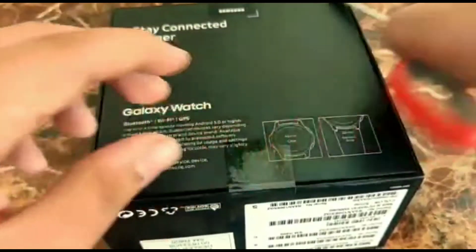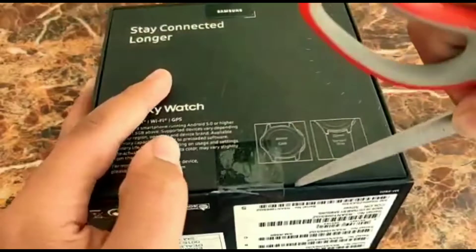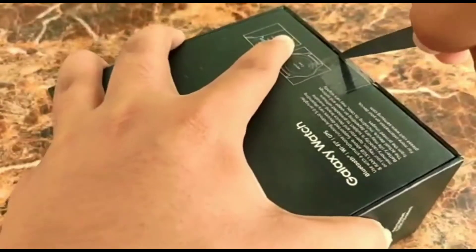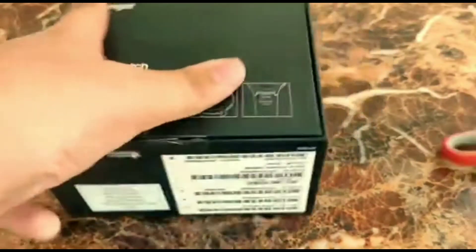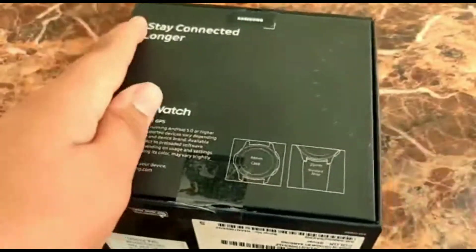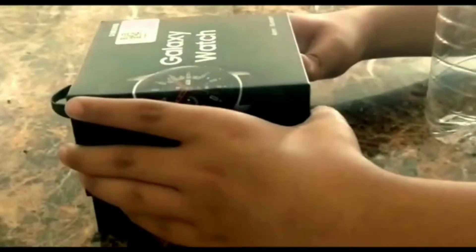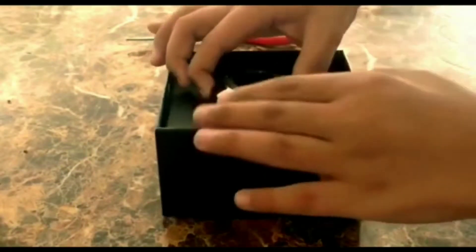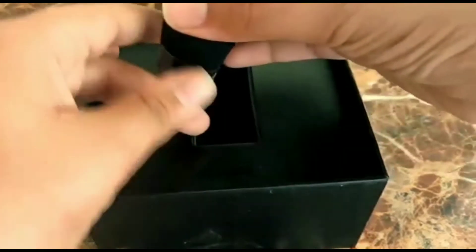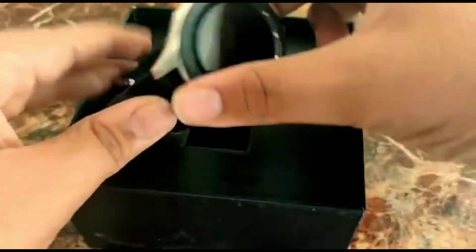We will start by removing the seal and check the inbox. Now it's time to remove the lid and check what comes first. The first thing is the watch itself. We will just quickly give a quick look at this watch. As you can see we have a steel body which is in silver finish, a chrome finish in fact.